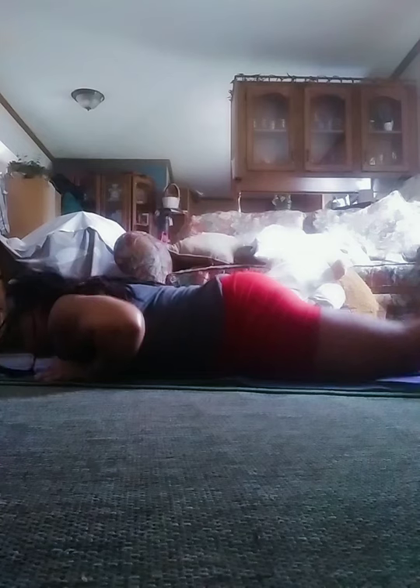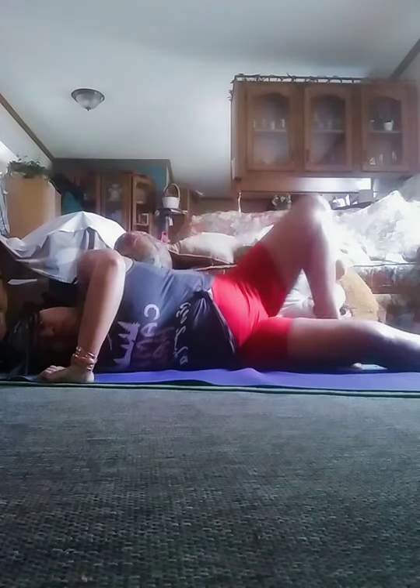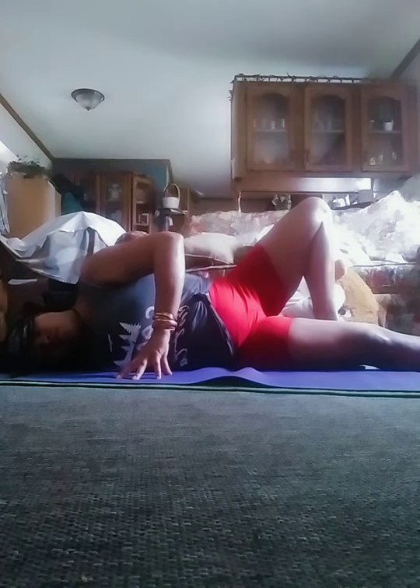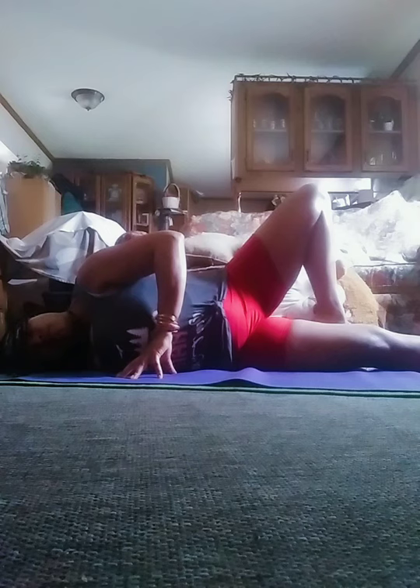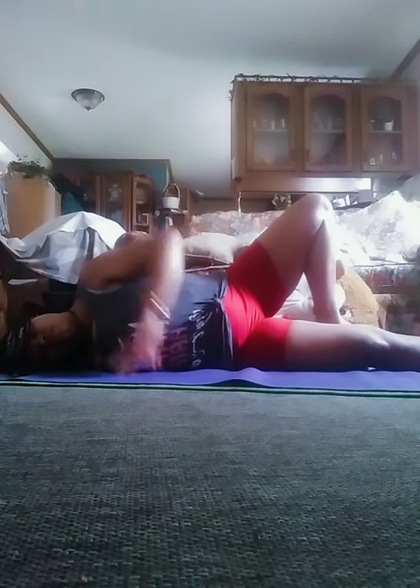In Yin yoga, this area is called the Shoulder's Nest. If this feels intense on your neck, you can place a block under your head for support. You can also use your left arm as a lever to control the intensity of the stretch, or play with dropping into the pose. We'll be here for three minutes, so take it easy and give your body some room to open up from the inside out.